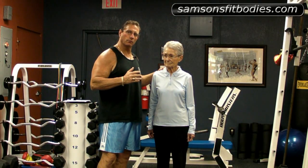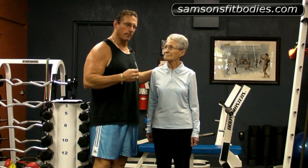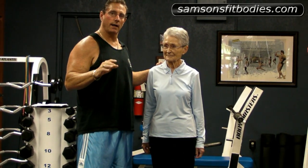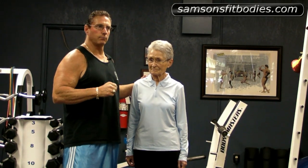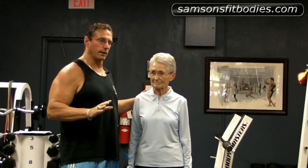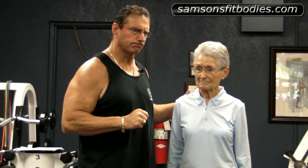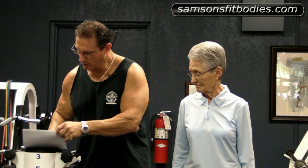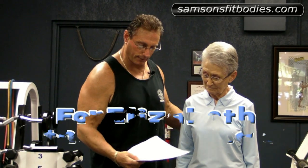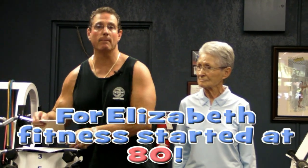She came through the door, and as she came through the door, I was inspired, and let me tell you why. Breathing was an issue, and I could see it right away. Walking was an issue. As it unfolded, I really got to see how gutsy she really is, because we have a chart that all clients have to fill out, and she put some things on this chart that actually blew my mind.